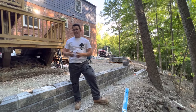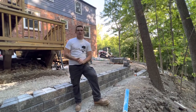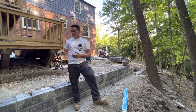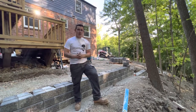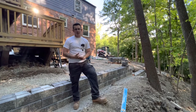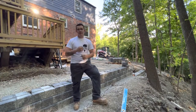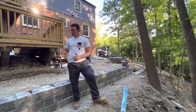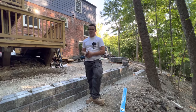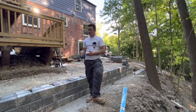One thing I like about this project is we've switched it up a little bit. Normally we do Yukara and Beacon Hill Smooth, but here we're doing Pisa 2 — got to change it up, use a little different material. Still Unilock though. I'll rep it till I die. This is actually the granite wall, the granite Pisa 2. I'm actually a pretty big fan of this blend.